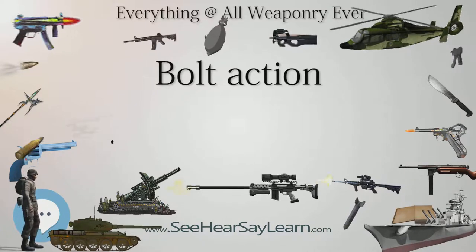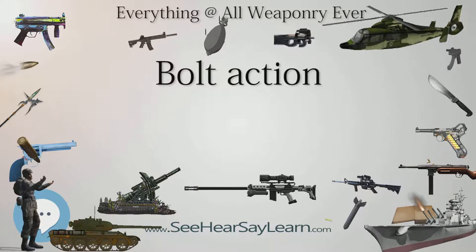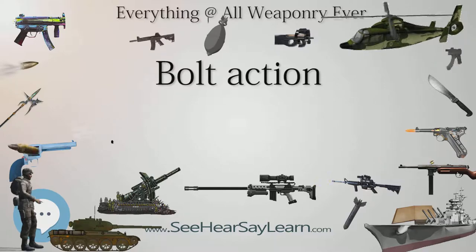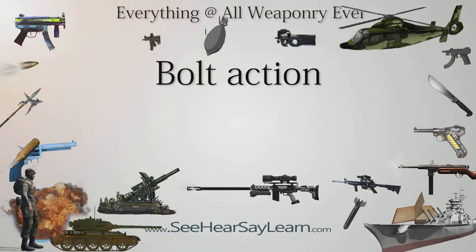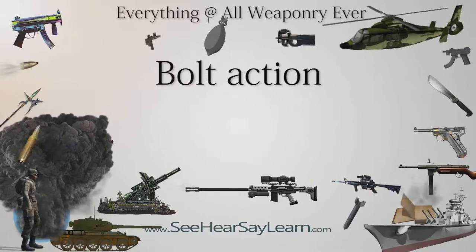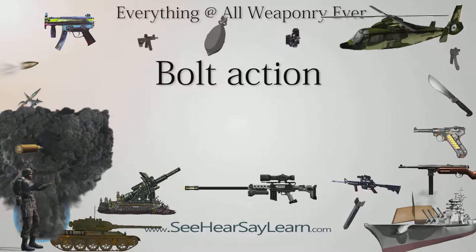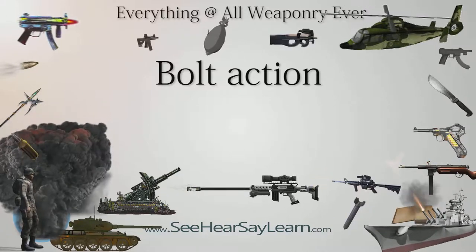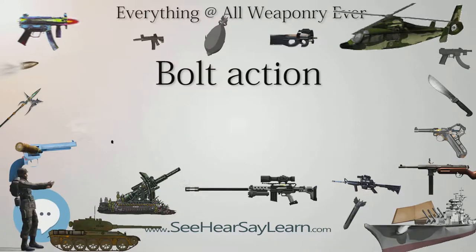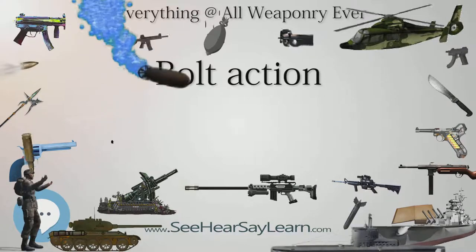Major bolt action systems - Turn bolt: Most of the bolt action designs use turn bolt, or turn-pull, design, which involves the shooter doing an upward turn movement of the handle to unlock the bolt from the breech, followed by a rearward pull to open the breech, extract the spent cartridge case and cock the firing pin, then reverse the whole process to chamber the next cartridge and re-lock the breech. There are three major turn bolt action designs: the Mauser system, the Lee-Enfield system, and the Mosin-Nagant system.